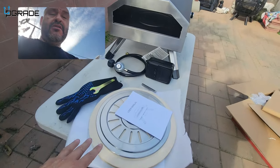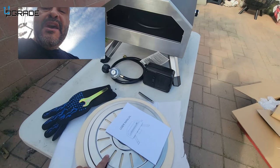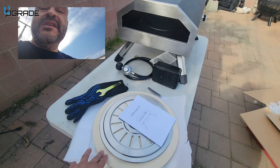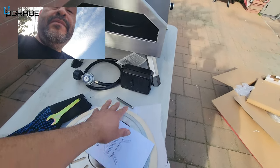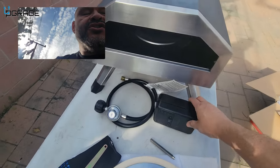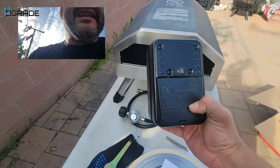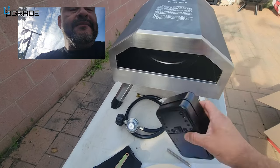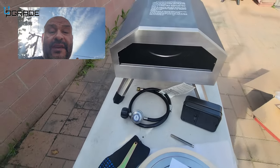First of all, they give you the metal piece — this is very important because this is where it's going to retain all the pizza. The manual is very important. The motor does require batteries; this is not powered electrically. You're going to need 2D batteries, and it tells you right here just below the on/off button.